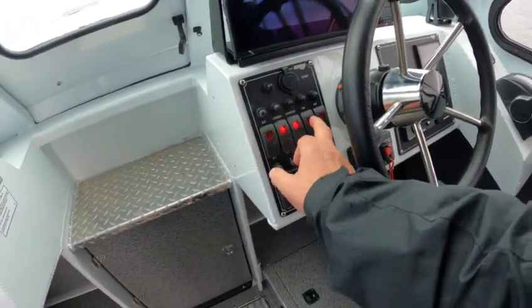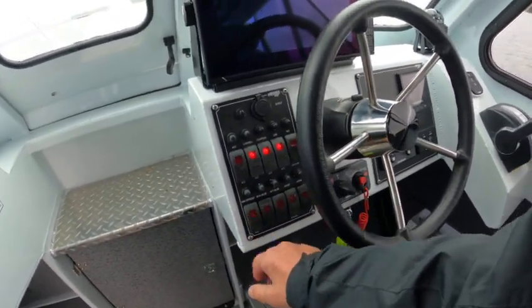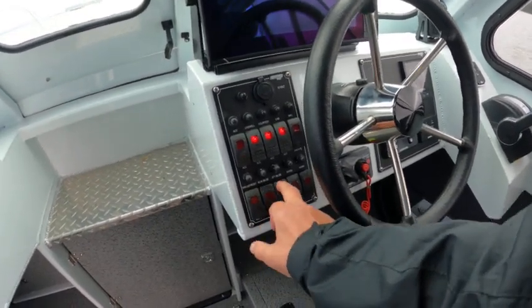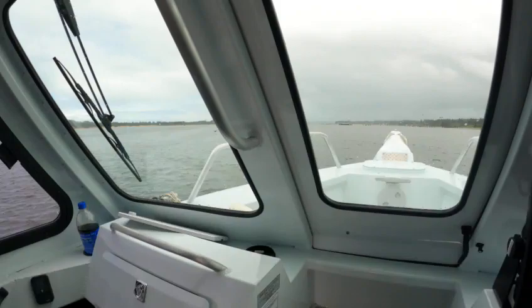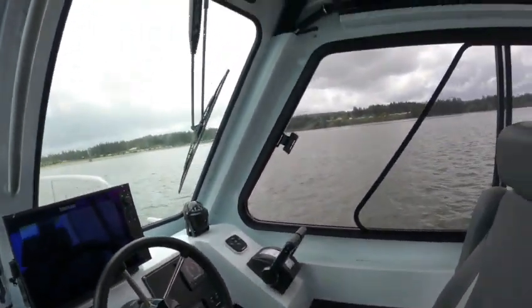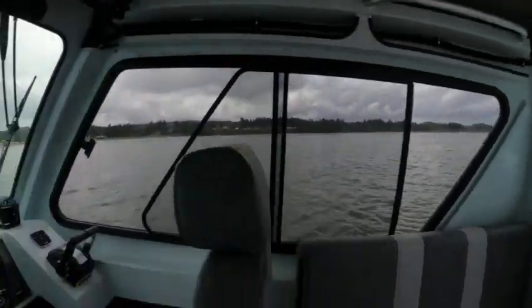I'm going to turn on the courtesy light, cab lights, running lights — you can't see that any. You don't need that. Nav lights work, the bilge blower works, wipers work, horn works, compass is good.